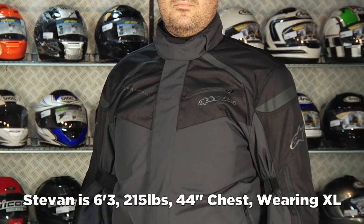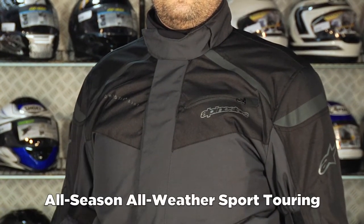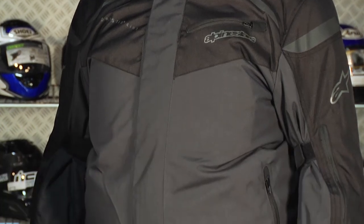It's using the new Dry Star 4-in-1 system, which means it's really a four-season jacket. Dry Star is Alpinestars' version of the waterproof breathable membrane — something like Gore-Tex — so it's waterproof breathable, allowing you to stay dry as well as allowing your body to breathe.